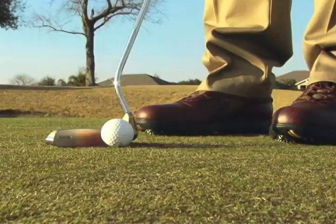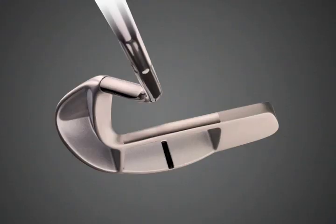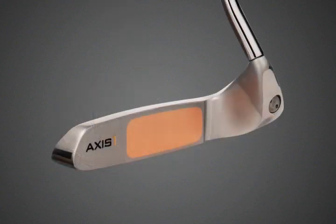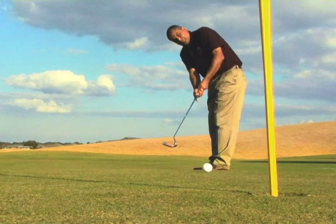The Axis One Eagle provides you with a more stable and true pendulum swing for more online putts and lower scores. And because it is perfectly balanced, you can employ a softer grip for more feel. Of course, more important than what I'm saying about this putter is what others are saying.